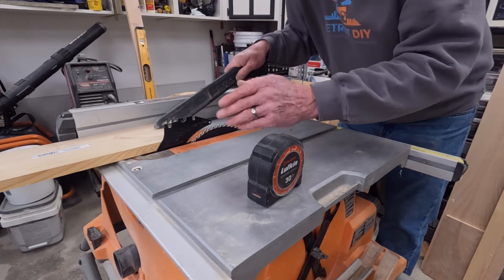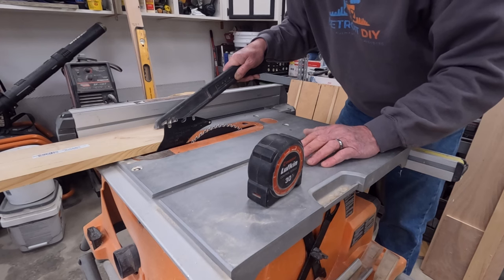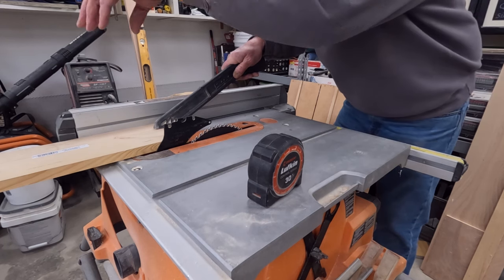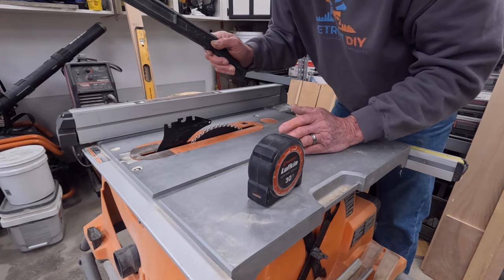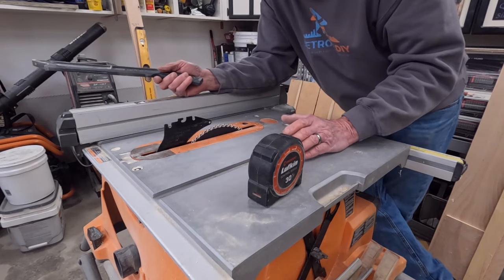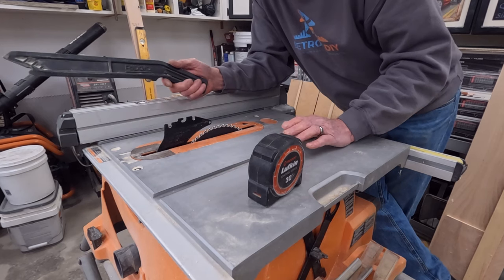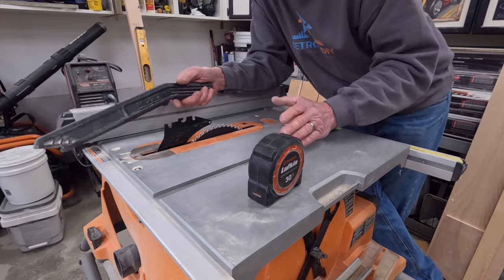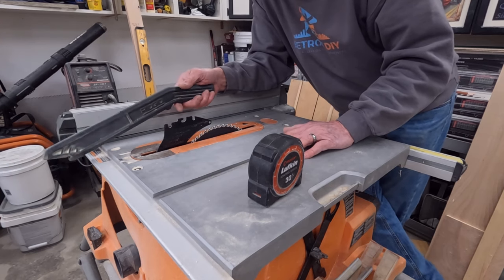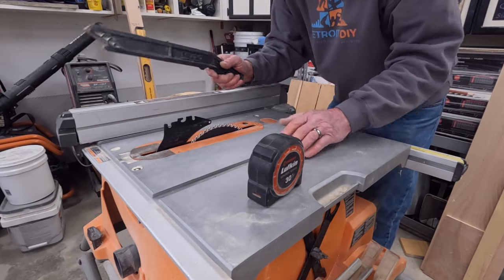Hold the board in place until the blade stops spinning. If you're worried about your workpiece because you don't have an outfeed table, you can hold it right here — the workpiece doesn't have to go any further. If it's a longer piece, you'll absolutely need to use an outfeed table. You do not want to be reaching over a spinning blade trying to save a workpiece. If there's no room for an outfeed table, you'll need to get a roller stand. Always have outfeed support, especially for longer boards — never reach over that spinning blade.